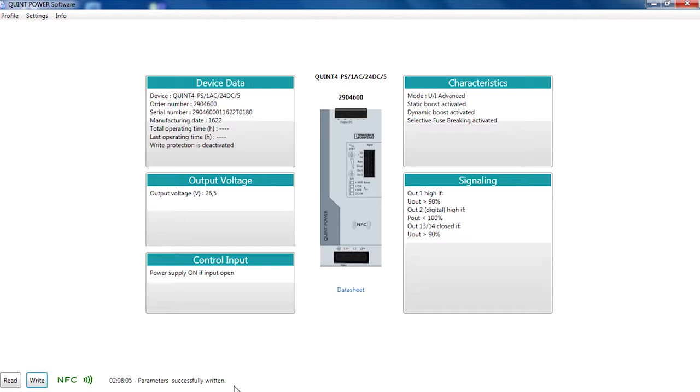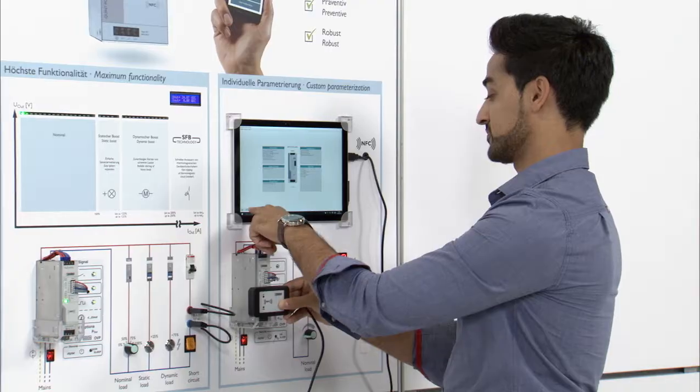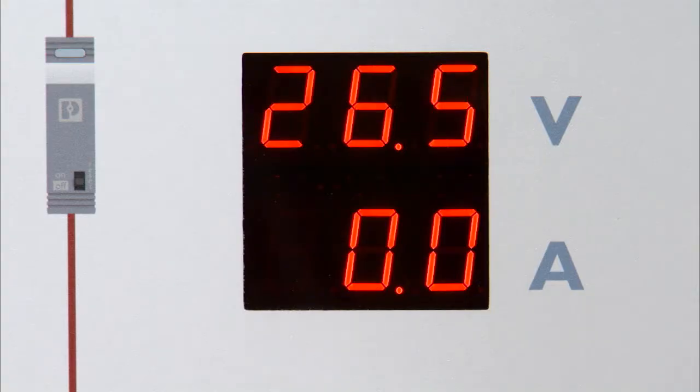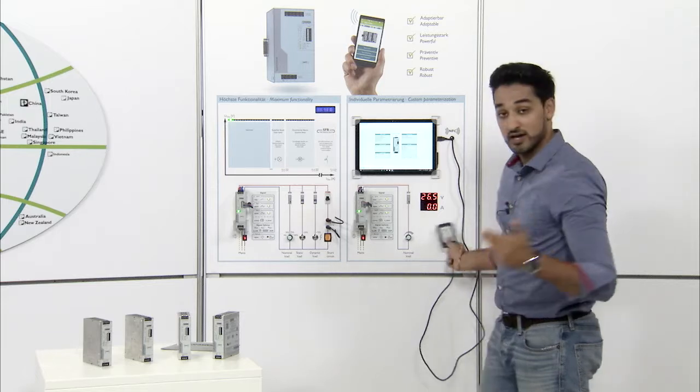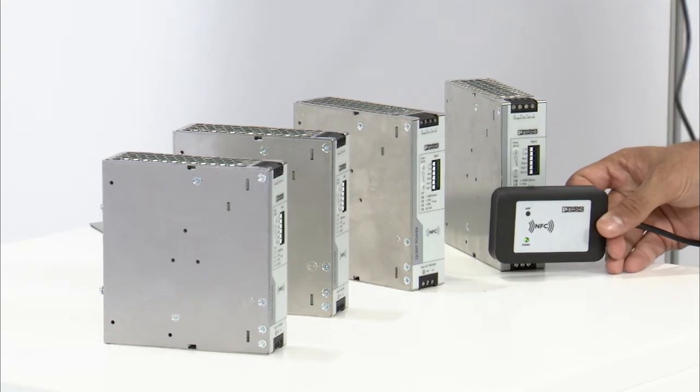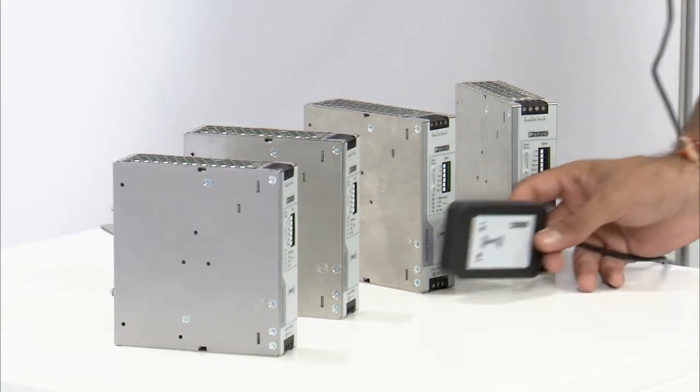With the next restart the parameters will be activated on your power supply. Now we can turn on our customized power supply, and as you can see we get the new customized output voltage of 26.5V. In the same way you could transfer these settings to your other devices — just hold the NFC adapter in front of your device and write the settings on it.